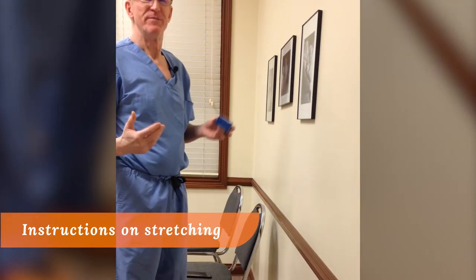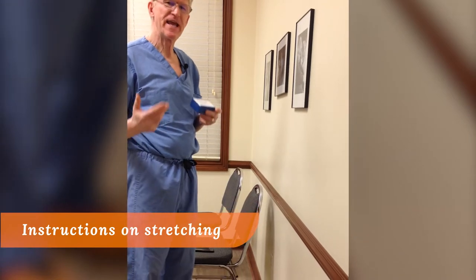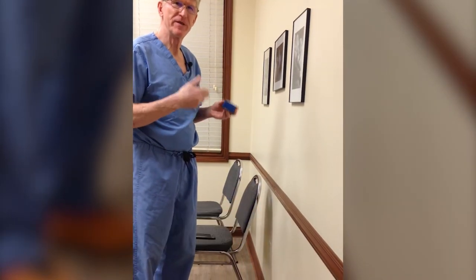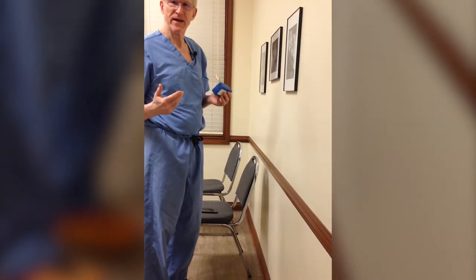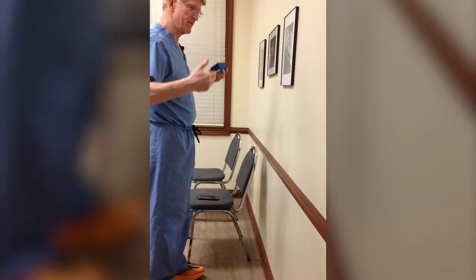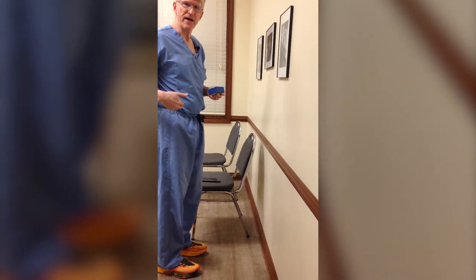Stretching is going to be baby steps. Everybody's a little bit different, and this is the average that we start people at when they begin their stretching program. When we do this we want to protect the back and we want to protect the knees. So basically you're going to be standing straight up and down — there shouldn't be a bend in the knees or the back.